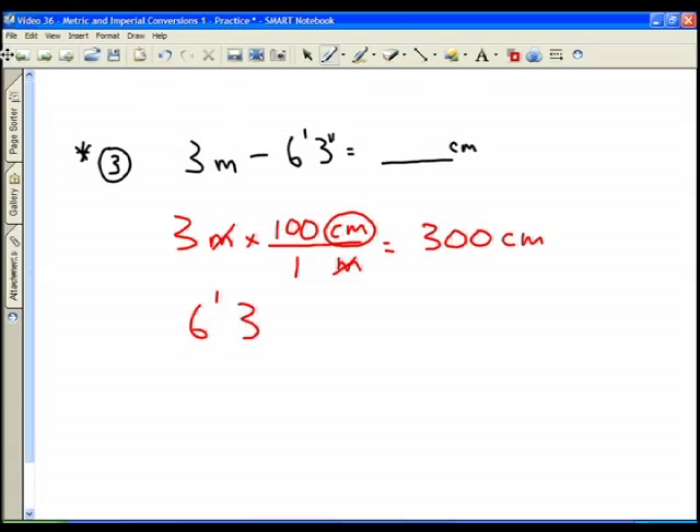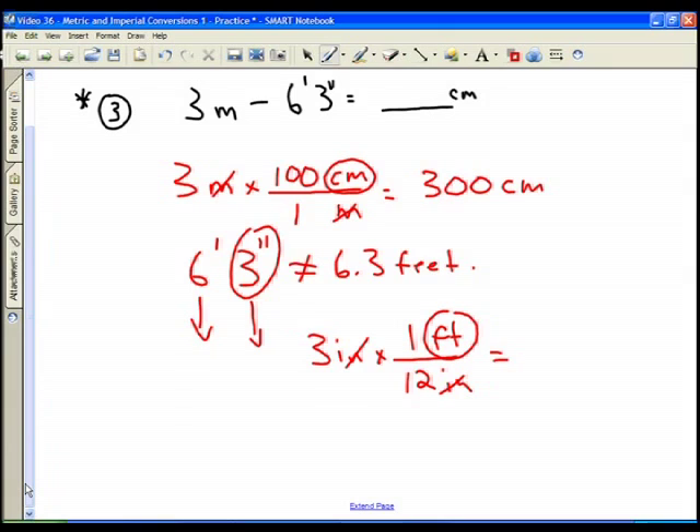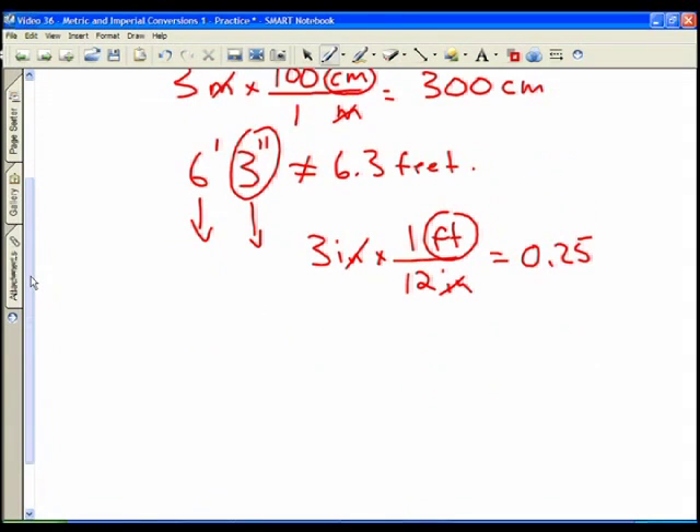Now the tricky part: 6 feet 3 inches. You'll either have to do the 6 feet and 3 inches separately, or convert to a decimal. Watch out — 6 feet 3 inches is NOT equal to 6.3 feet. There are 12 inches in a foot, so 3 inches equals 3/12 = 0.25 feet. So 6 feet 3 inches is actually 6.25 feet.